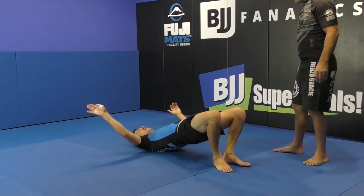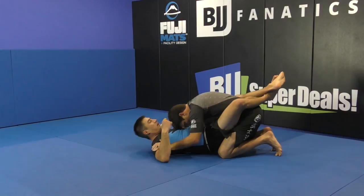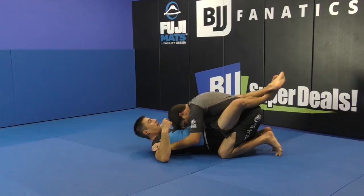That creates the space for me to put the hand. I raise my hips and block. When I have this, either I'm going to finish him on the arm bar, or I will sweep him. But most likely, I will finish here.